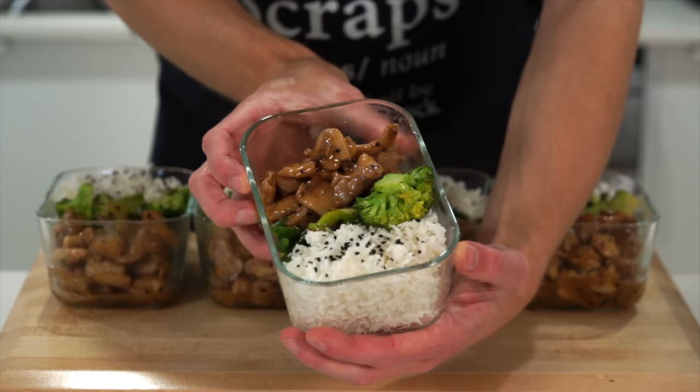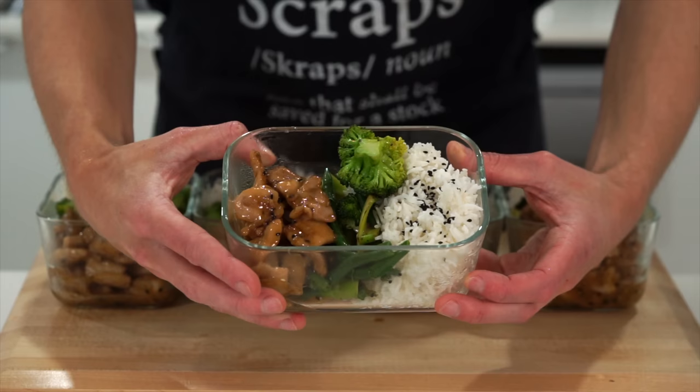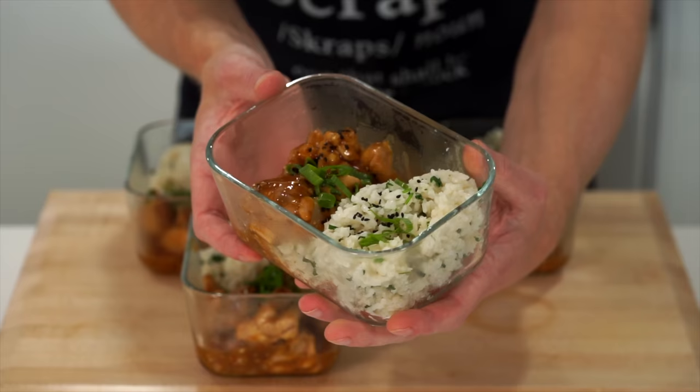We've done honey chicken on the channel and it's absolutely delicious, as well as the lemon chicken, but why not make orange chicken and find out which one is better.